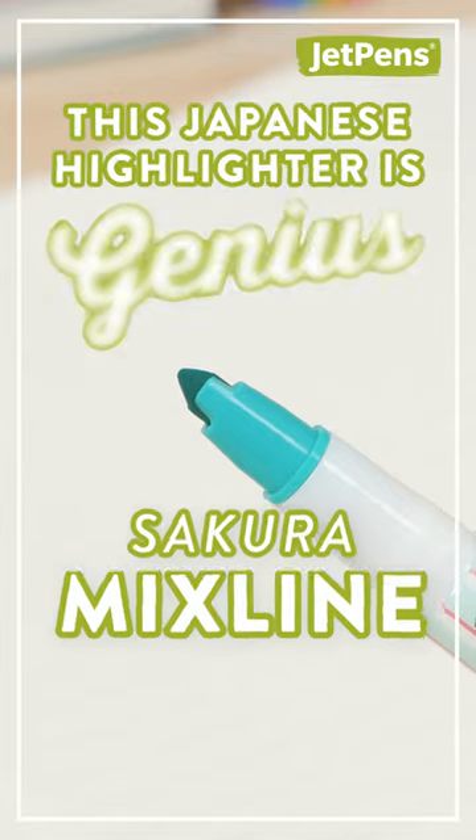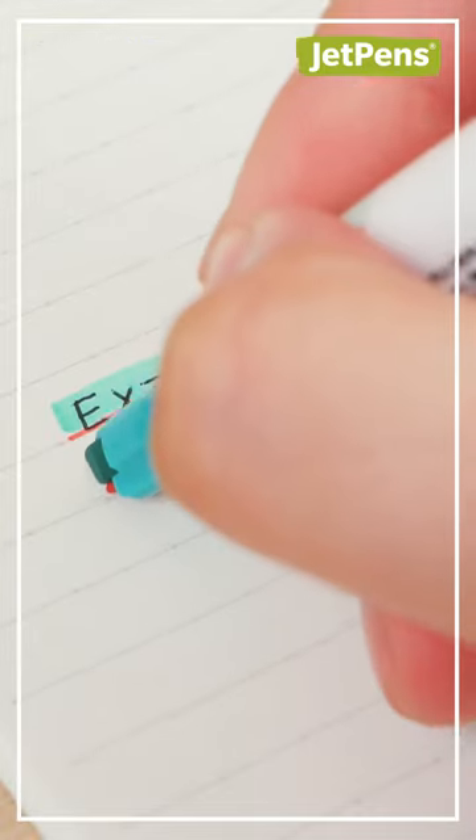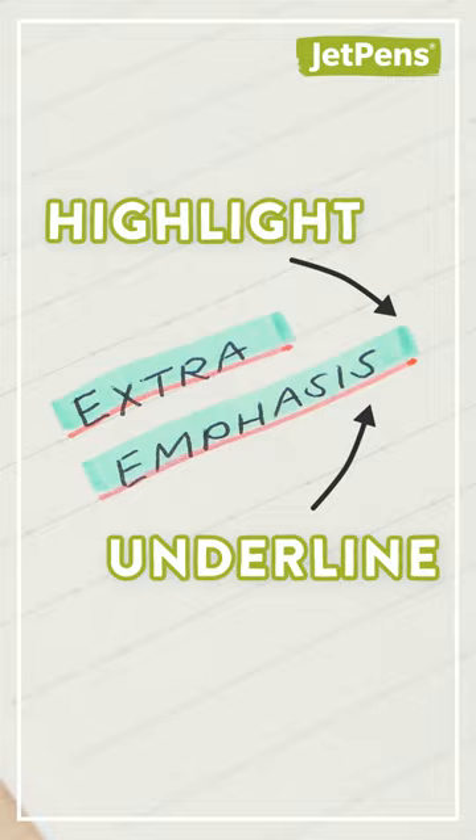The Sakura Mixed Line is a genius highlighter. It has a fine liner right next to the highlighter tip. The two tips create a highlight with an underline, giving the text extra emphasis.